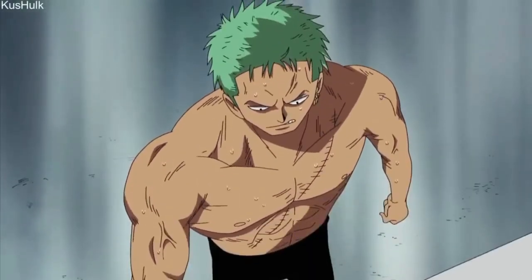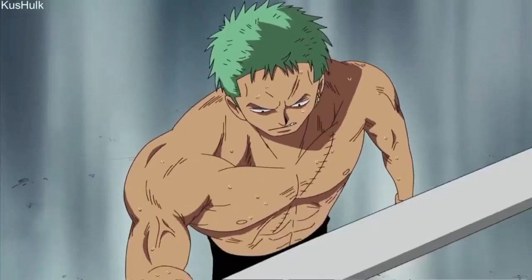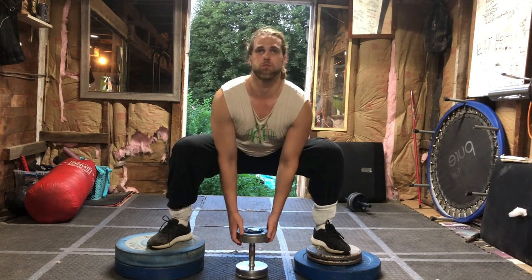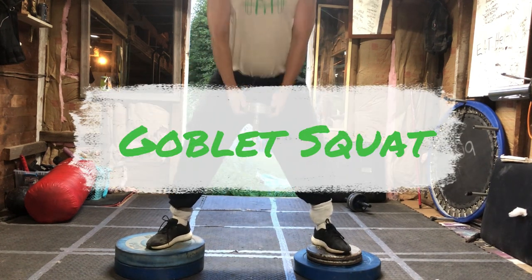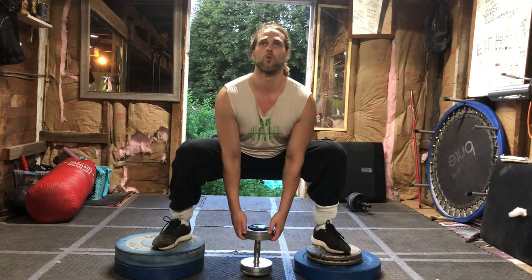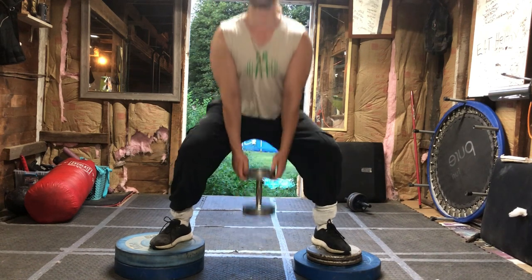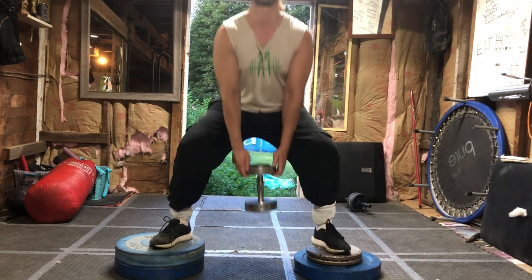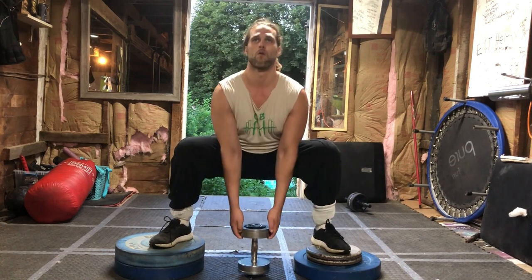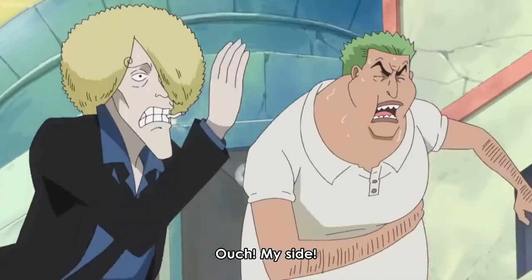Up next we're going to go with goblet squats. Kind of perch yourself up, take a dumbbell and hold it by the top half — you can do this with a kettlebell as well. Just get that nice deep stretch; it's a fun way to train the legs. And then your conventional barbell squats — this is actually quite the workout; I was doing more than breaking a sweat just recording this.